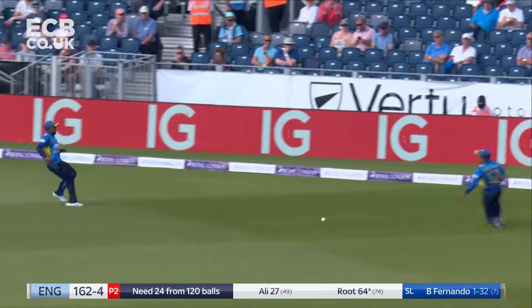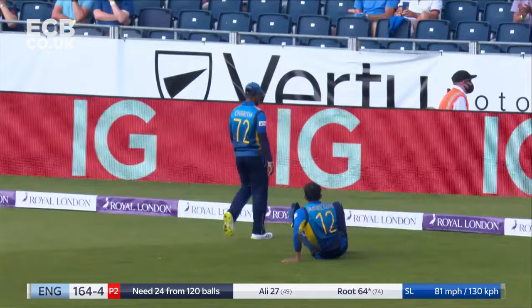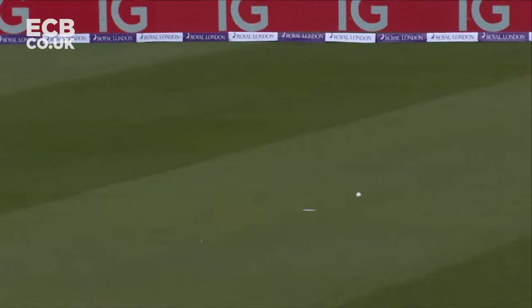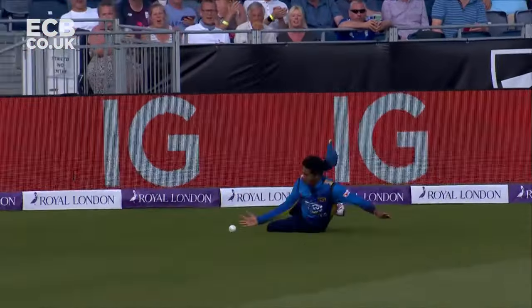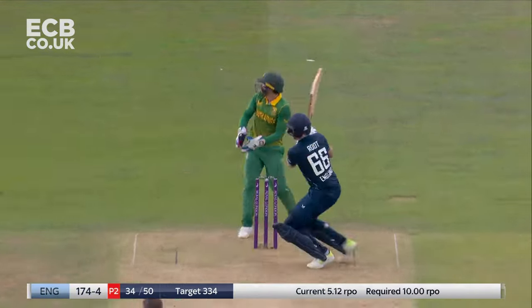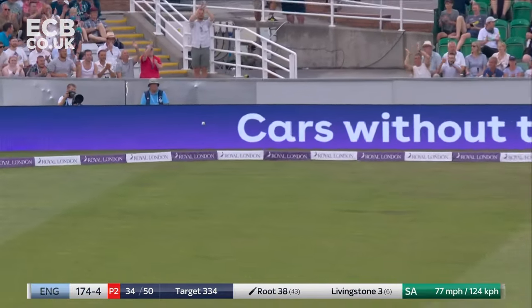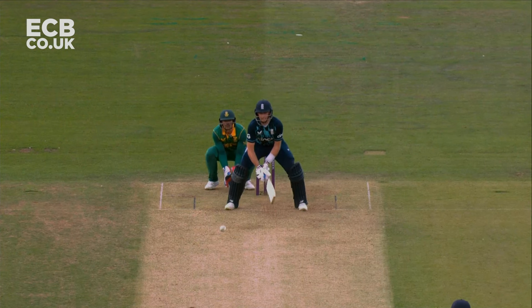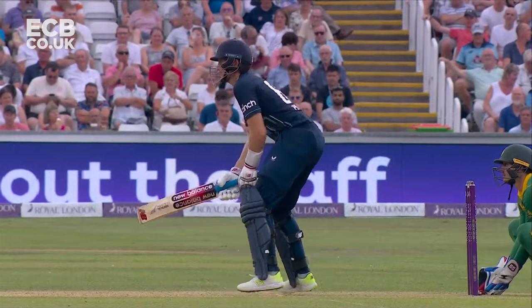Pulls one away into the gap and gets four. A missed field out in the deep brings in four. The trouble begins. And... brilliance. Absolute brilliance from Joe Root. He's just fluked this — he practices it. Oh, it just looks so easy for him.